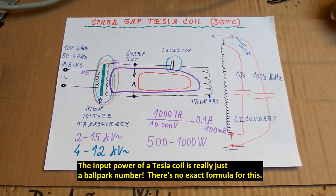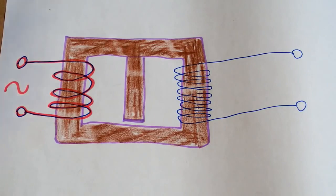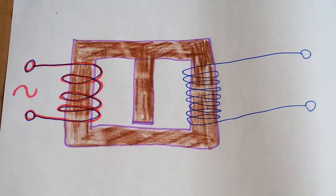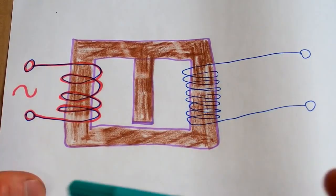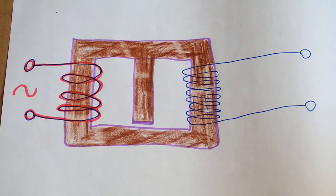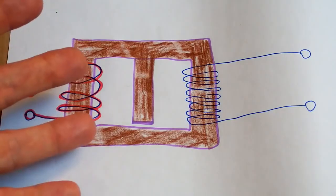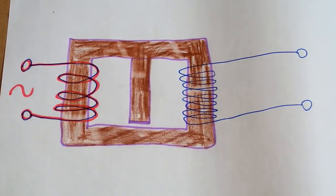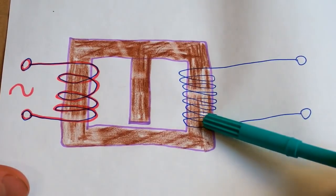The transformer has to be short-circuit proof, as I said in the previous video. Some transformers are inherently current limited and short-circuit proof because of their construction — those usually have magnetic shunts. This is an example of a transformer with a magnetic shunt. It has the primary, the secondary, and the magnetic shunt which limits the current when shorted. You can basically short it out or overload it without exceeding the maximum current. When loaded, the voltage on the secondary drops steeply with loading current.